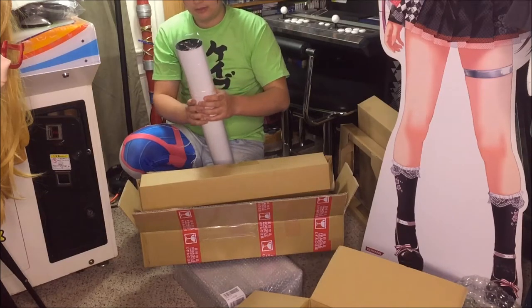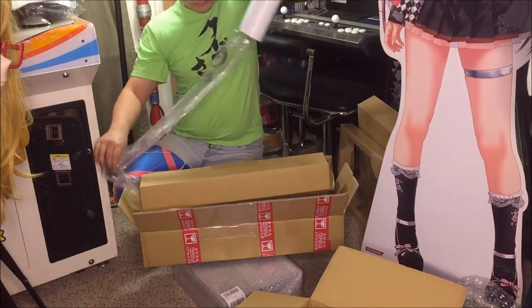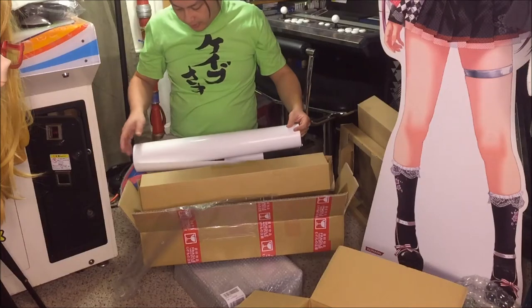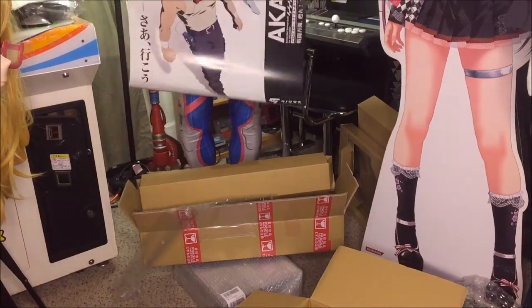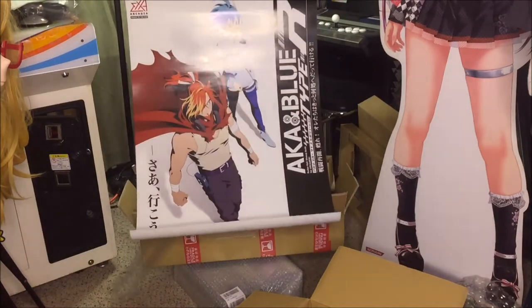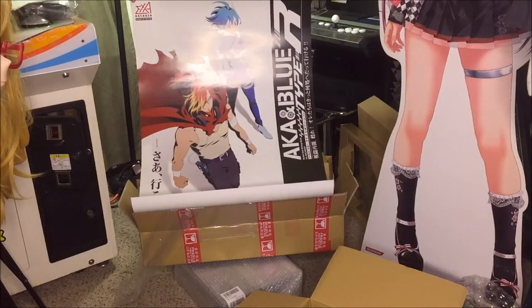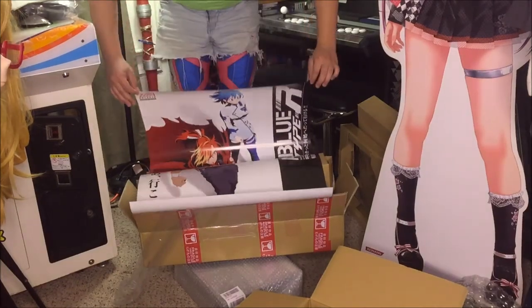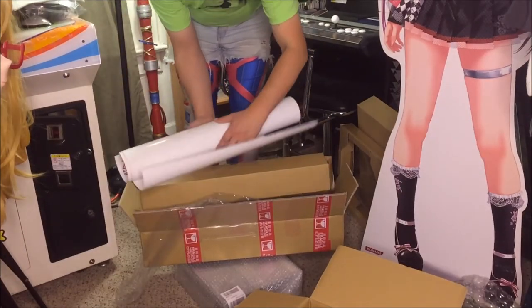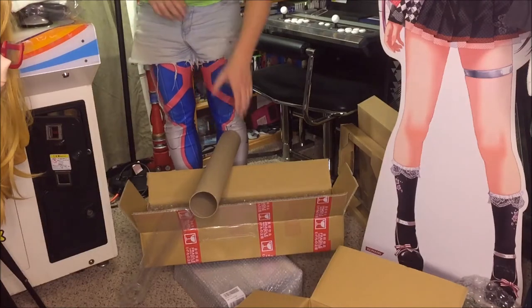Slowly releasing that — and there we go. Let's go to the bottom side. I don't have any way to hold this without it curling. Okay, so there is the Akato Blue poster. It's just the same as the header art, but it looks really nice.